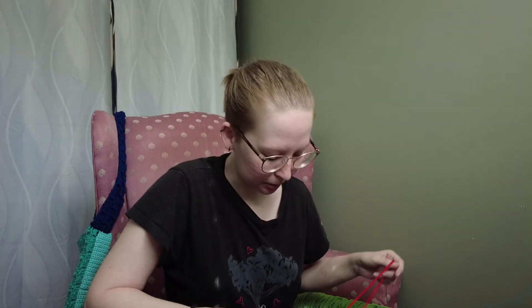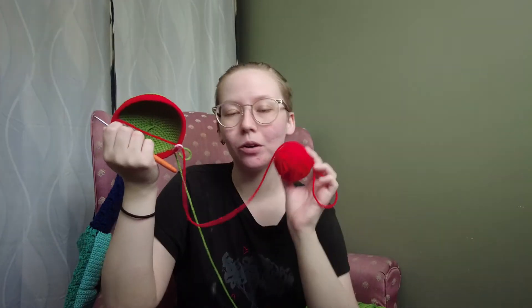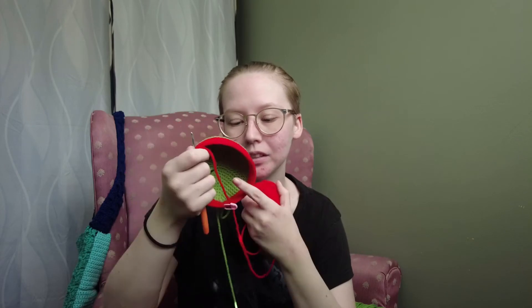One thing I also want to talk about just for a little bit is I know I need to go yarn shopping, okay? I'm aware. This is the only red that I have left. And I know that this poison apple is going to be huge because I'm testing out the pattern first before I make any changes that I think I need, but I hope I have enough red yarn to finish at least this big apple.